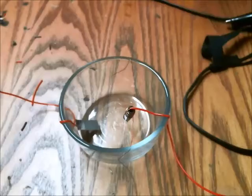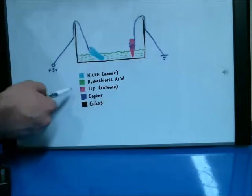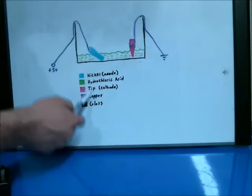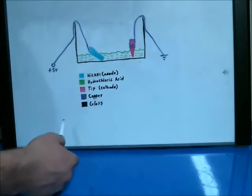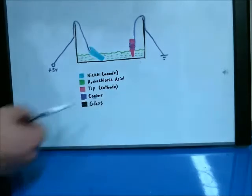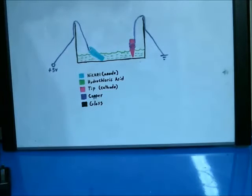I'm going to show you a diagram of the process. Here's the nickel shown in bluish color, the hydrochloric acid is green, the tip is pink, the copper wire that attaches to both the anode and cathode is copper, and the outside is glass. As soon as I put the acid in and apply the 5 volts, the electroplating process begins — you just wait until the tip is plated with enough nickel material, and you're ready to go.